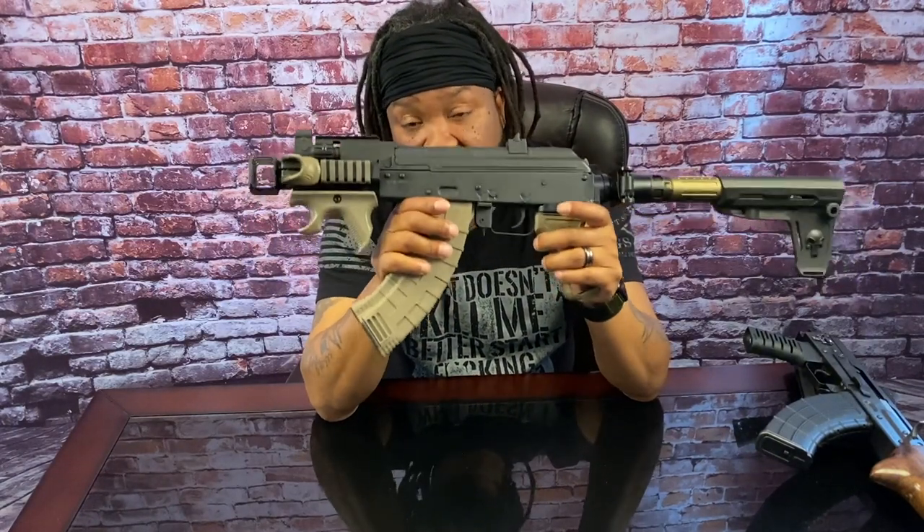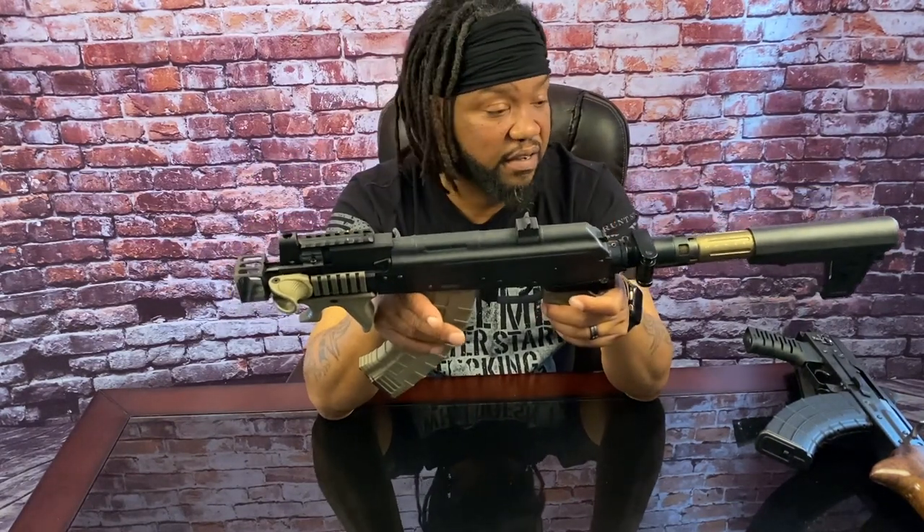I much more prefer my FX9 for home defense, but for what it's worth this gun is a fun gun. If you can get your hands on one you will not be disappointed — it's a fun gun to shoot and to have, and it definitely has my blessing.